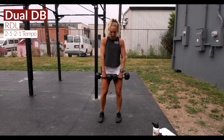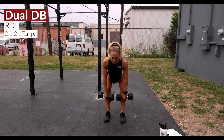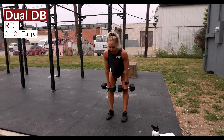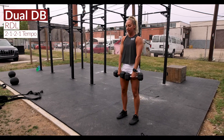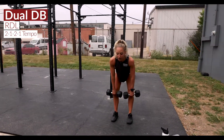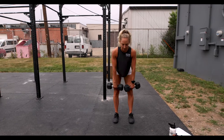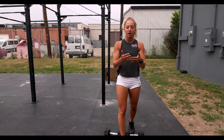We're super-setting that with dual dumbbell RDLs. Keeping both dumbbells in hand, feet about hip-width apart, trail those dumbbells down your legs. We're working some tempo — one-two down, one-two up and pause. Really taking your time on the way down, quick pause at the bottom, slow and controlled on the way up, pause at the top, letting those legs get nice and long. Super-setting both of those for a few rounds.